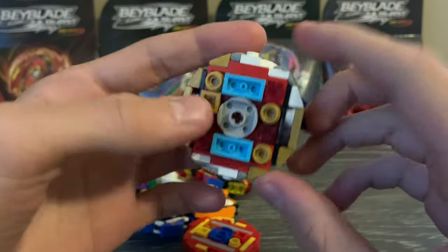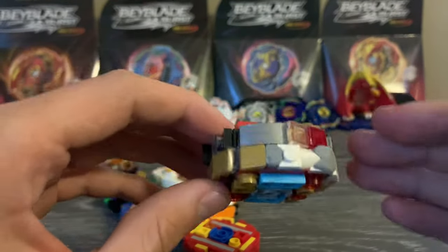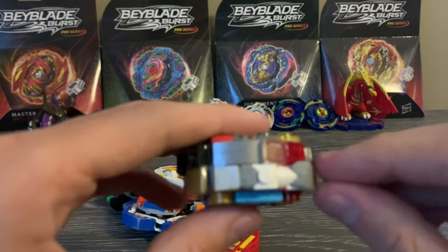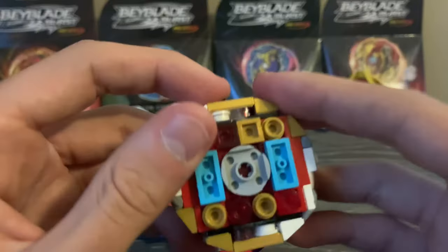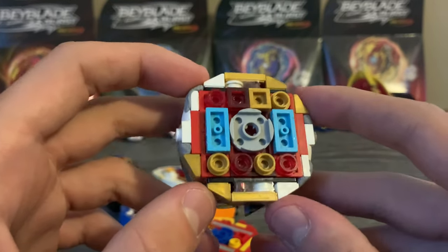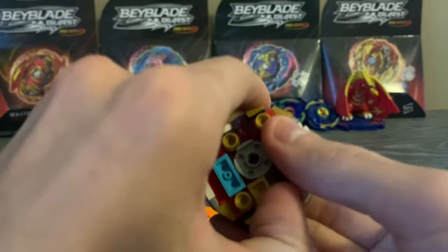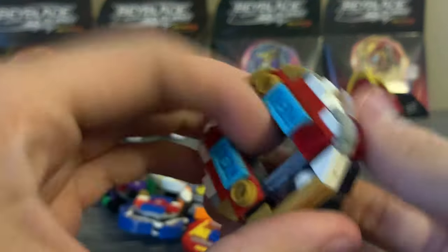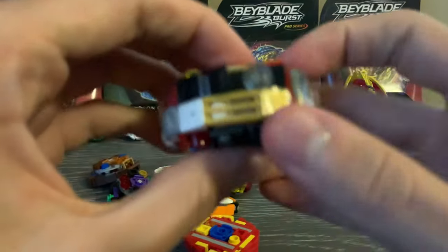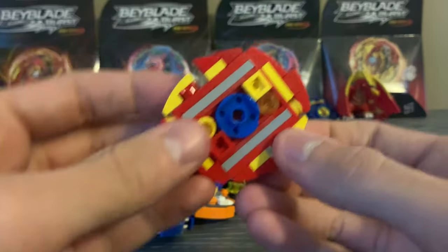Starting with 4x4 layers — this is Sage Spriggan as an example. This is also a fused chassis and layer, but you can make it slimmer, just one stud wide at the side, and then add the chassis on separately. This is basically the most basic shape you can make with a LEGO Beyblade. I did update this design by adding a 4x4 plate with a 2x2 hole in the middle, and in attack mode or right-spin mode it sits much lower.